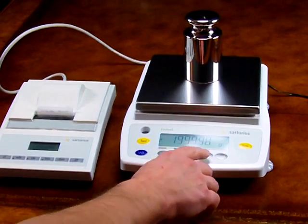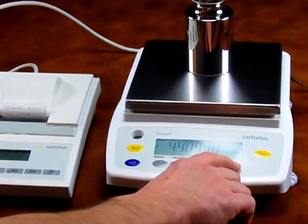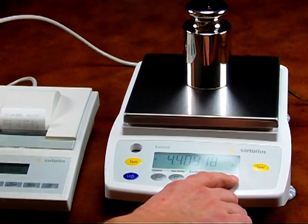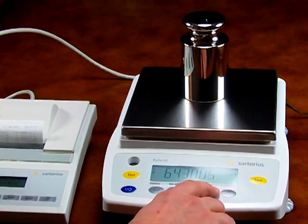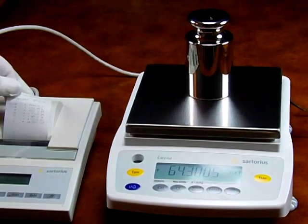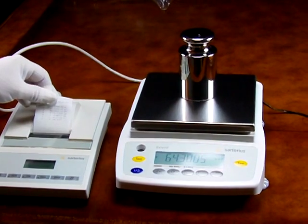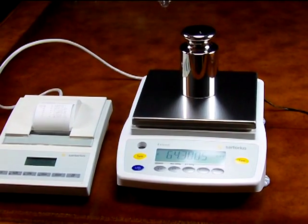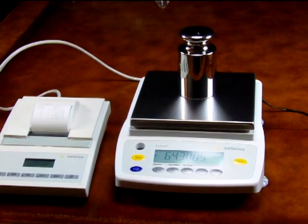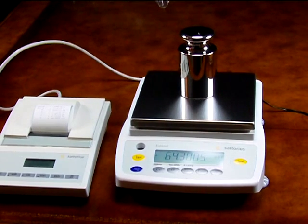We can change the weight modes. You can see here on the display we're showing grams, carats, pounds, and troy ounces. This is the Sartorius GW6202. The balance is always in stock at Precision Weight and Balance at a fabulous price.